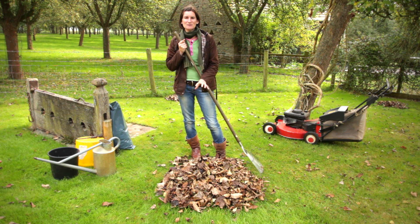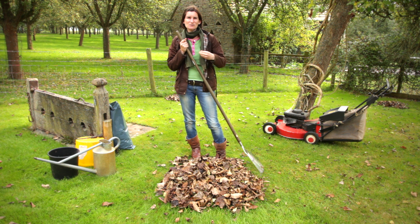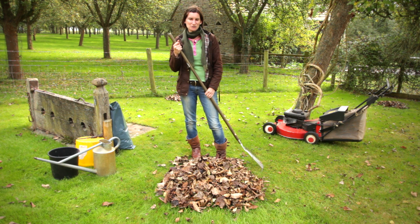Now what I'm going to do with these leaves is turn them into leaf mold, and leaf mold is a fantastic soil conditioner. It doesn't replace adding organic matter to the soil, but it will improve the drainage in the soil and it will encourage lots of worms and activity from beneficial insects.